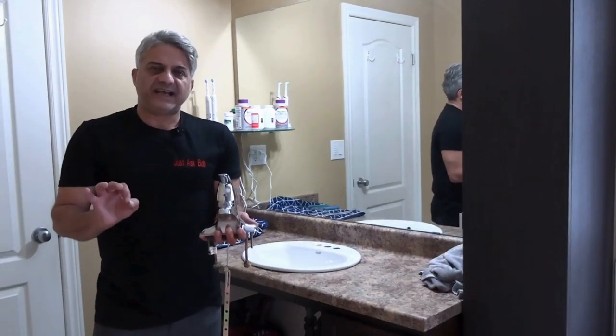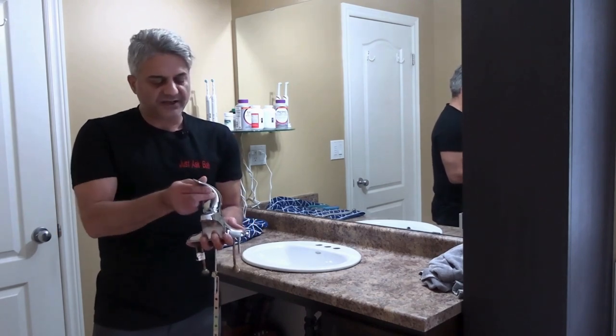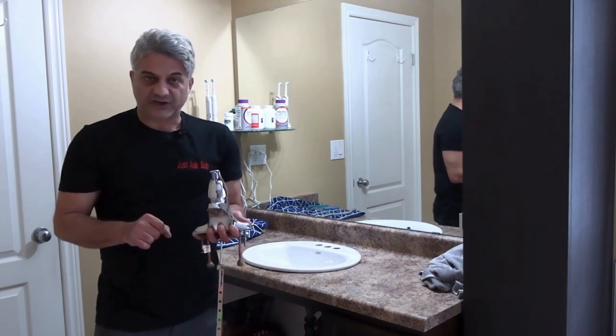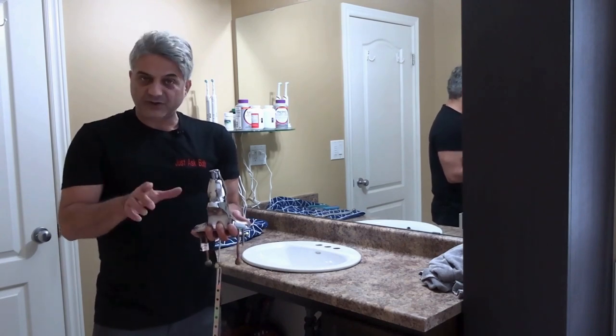Today we're going to teach you A to Z how to install this beautiful faucet. She's a Moen — stunning fit and finish, single handle, and longevity. This will last you. Faucets range anywhere from $80 to hundreds of dollars. This one is about $120.